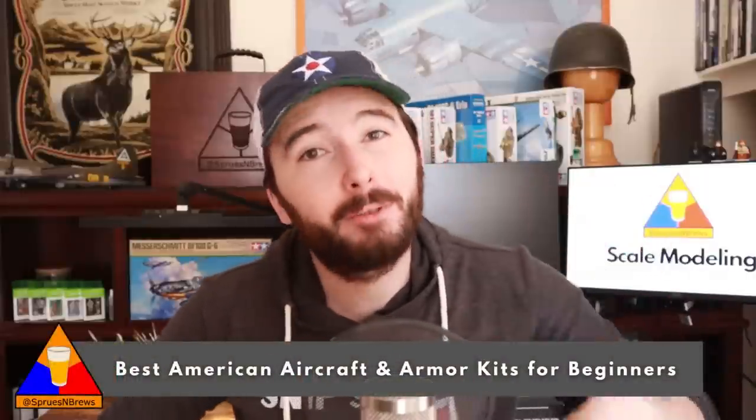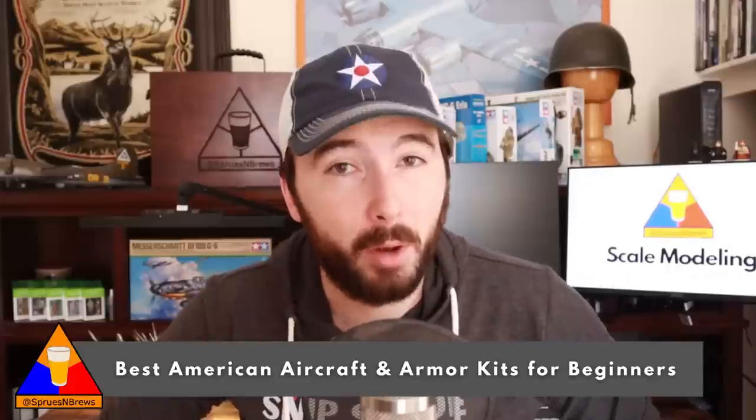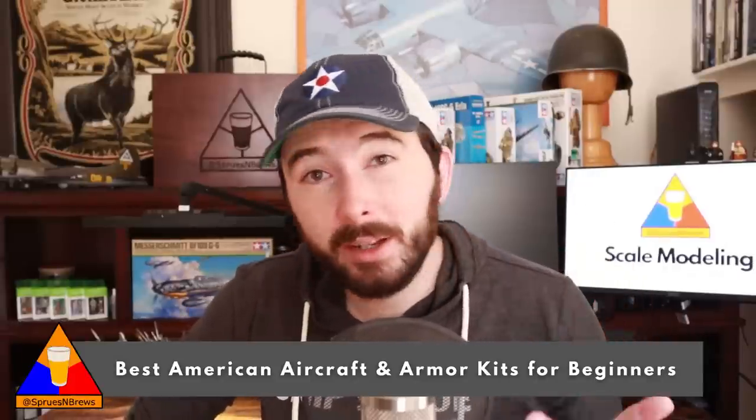What is going on my friends? Hank here from Spruce & Brew Scale Modeling. If you're just getting into the hobby of plastic modeling, maybe you're thinking about picking up your very first model kit, or maybe you've been away for many years and are just getting back into it — you are in the right place. Today we're going to check out my top five kit recommendations for beginner scale modelers, specifically beginner-friendly American aircraft and armor kits.